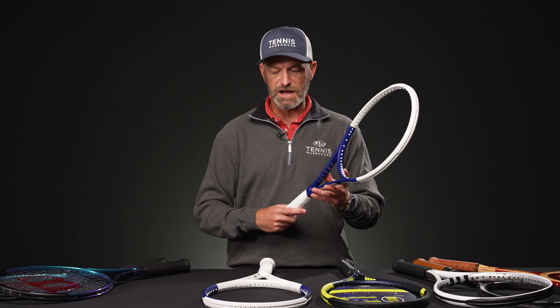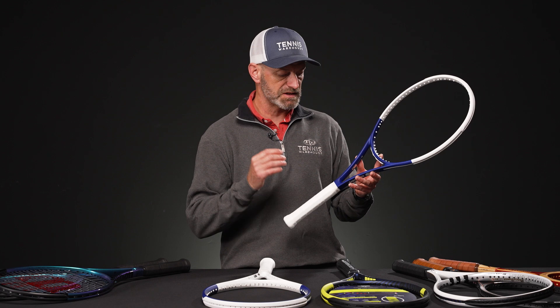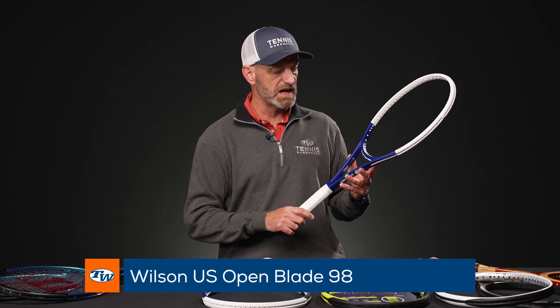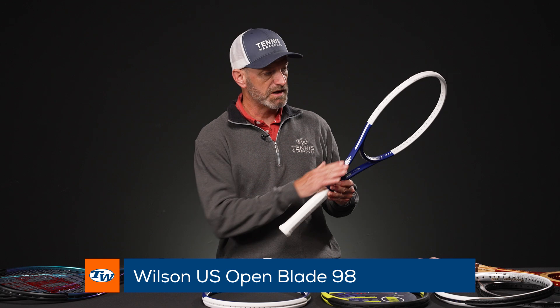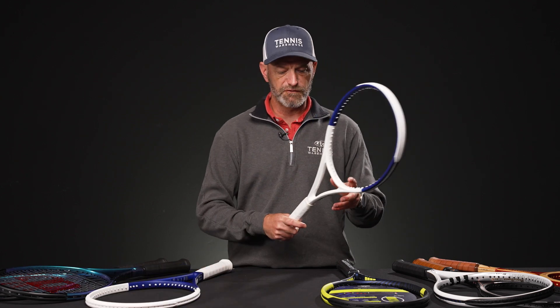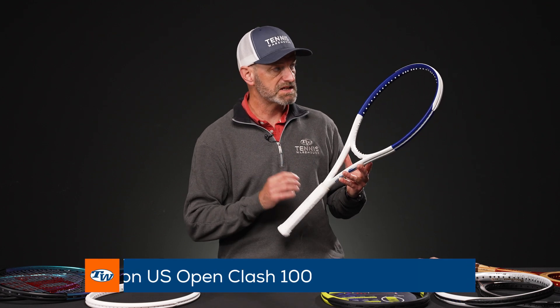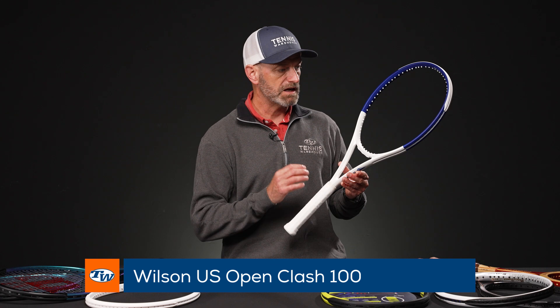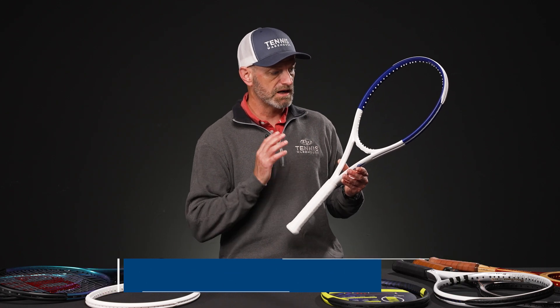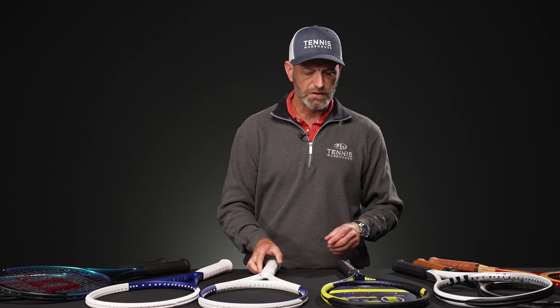A couple more from Wilson now — we have some US Open special cosmetics of existing rackets. This one is the Blade 98 V8 16x19 in the US Open cosmetic, and you'll see some US Open details on the frame and obviously the blue and white color on that one. And then we also have the Clash 100 V2 16x19 string pattern in this US Open cosmetic. Again, you've got that blue and white, a really nice clean look with a white handle on this one as well, and some US Open detailing on that one.